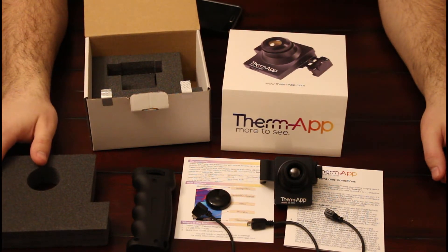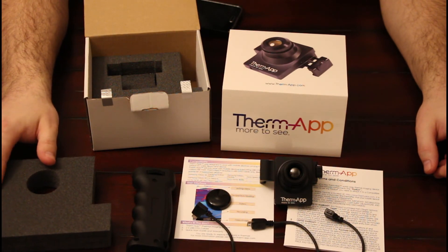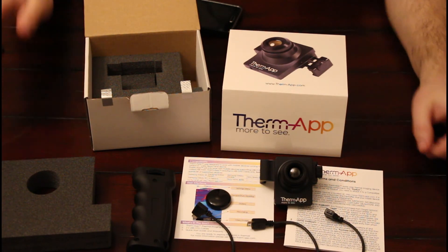I hope you enjoyed the video. If you did, please like the video. If you have any comments or questions, please leave them down below, and subscribe to my channel as we'll be doing more fun things with this thermal camera once we get hooked up and running. Thank you very much and have a good day.